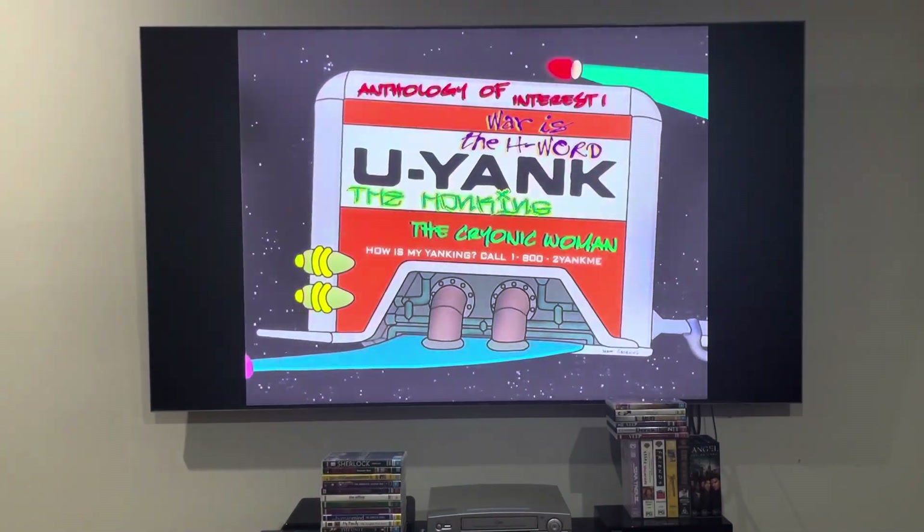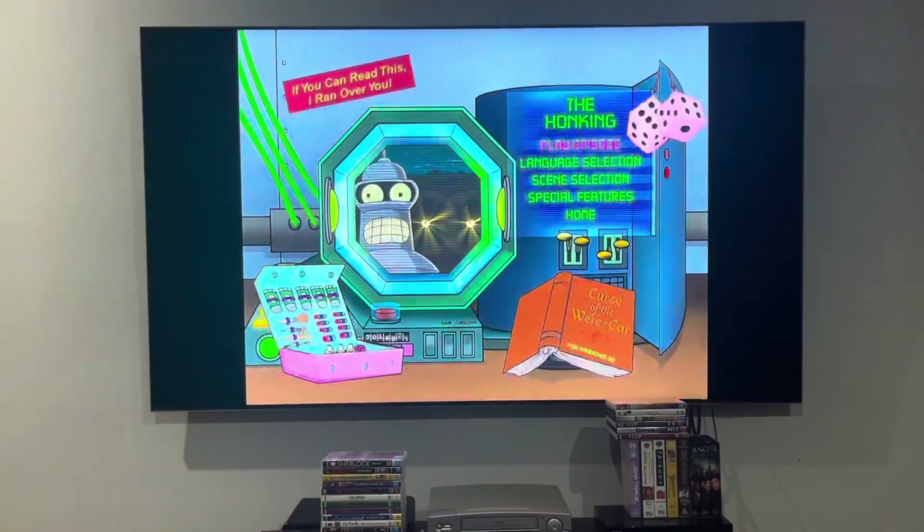And to one go, there's The Honking, in which Jeremy Slaughter does not like, because of the scary scenes. If you can read this, I ran over you. Chapter points only for this one.